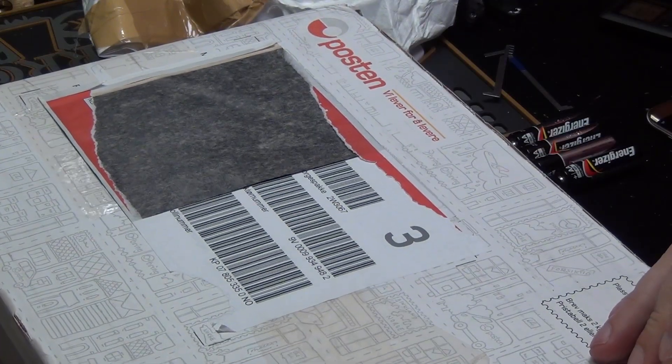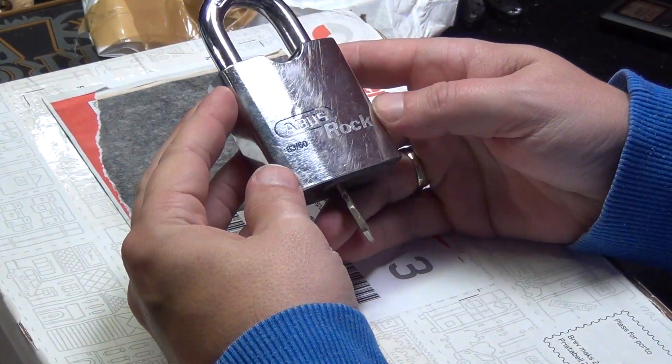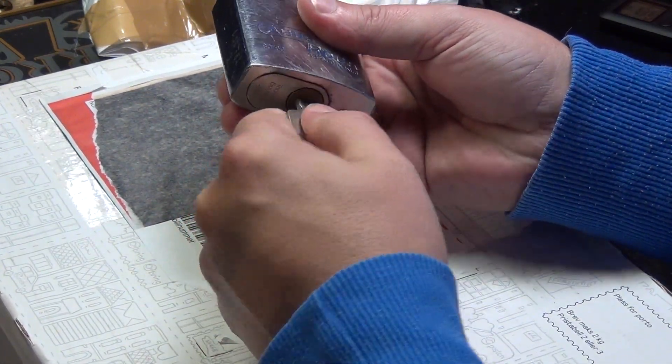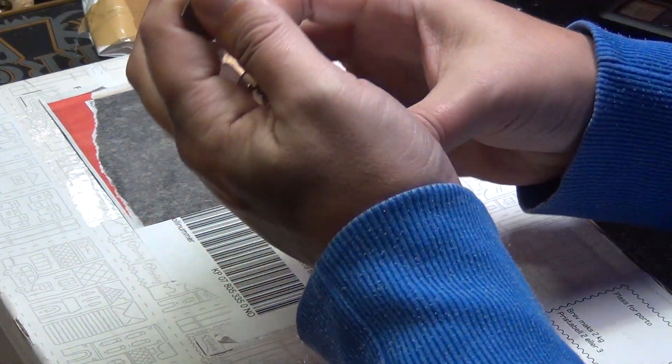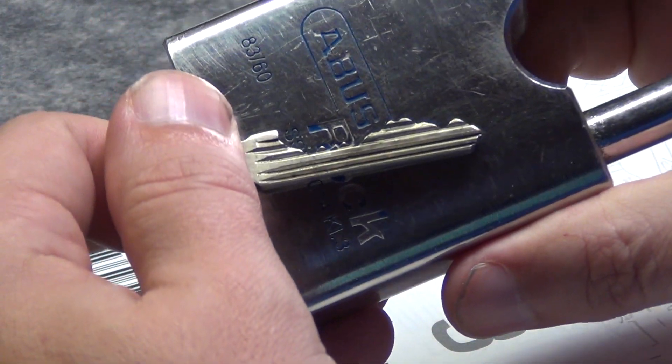So we have this one — the big one. Oh, I'm very excited now. We have this guy — this is an Abus 8360. And just to be fun, it is an Abus 8360 with a TrioVing SES core. So we can have fun trying to pick it — that's the bitting, factory bitting for you. Wish me luck on that one.